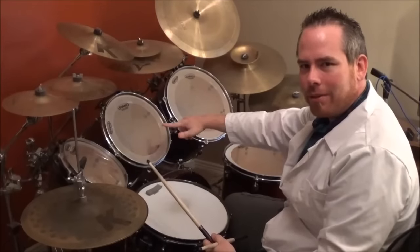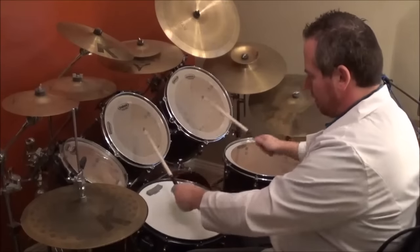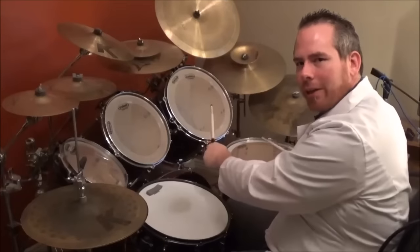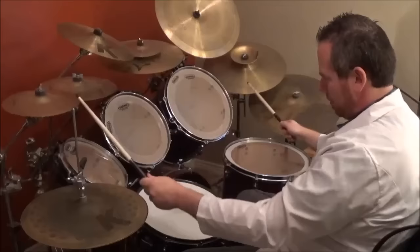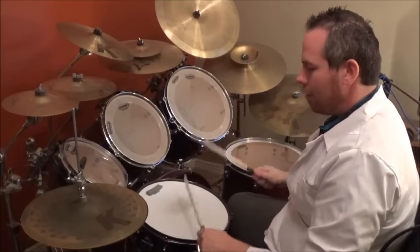After the two flams, you do a bass and then high and mid tom together. Then bass, then mid and floor tom together. Then bass, crash — and you're gonna crash with the bass. To put that together: two flams and then bass drum.